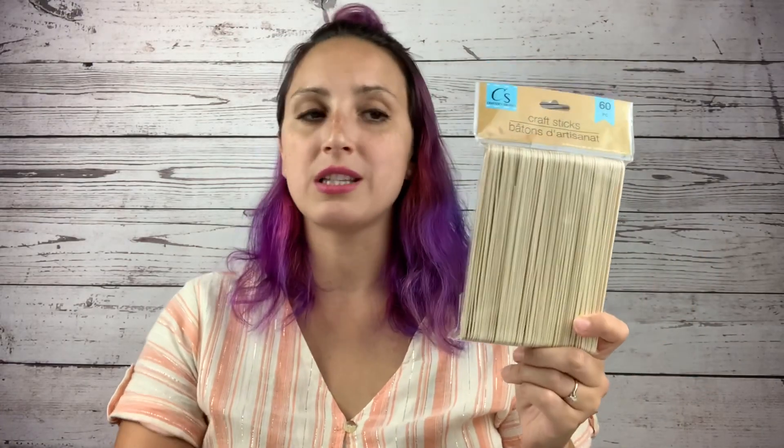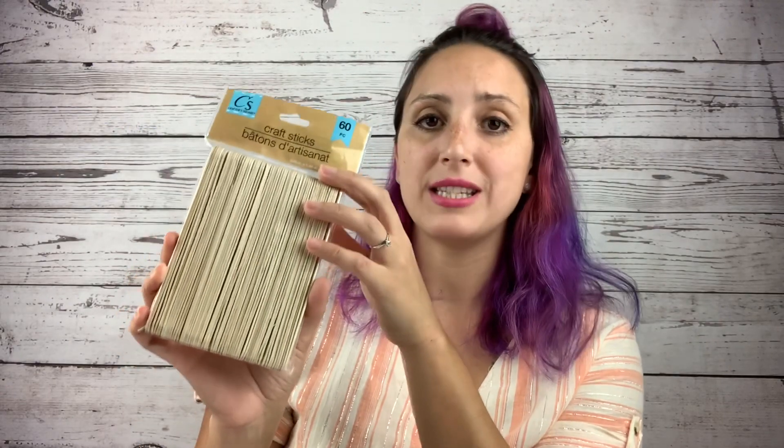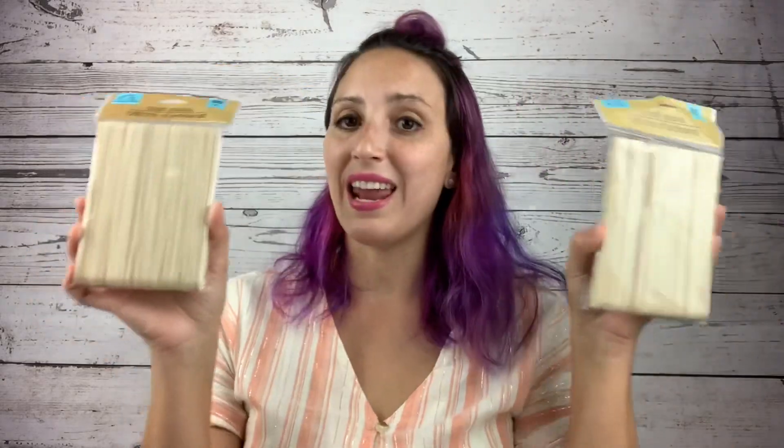Last but definitely not least are craft sticks. If you work with tumblers and you're mixing up resin or acrylic paint, you're going to need some wood crafting sticks. I know a lot of us like metal or silicone sticks, but these are great in a pinch — 60 in a pack for a dollar. I picked up two packs.